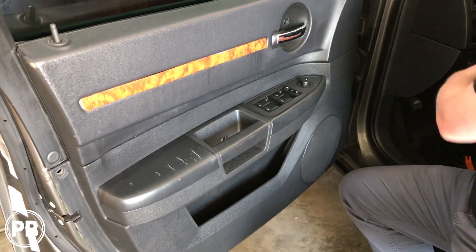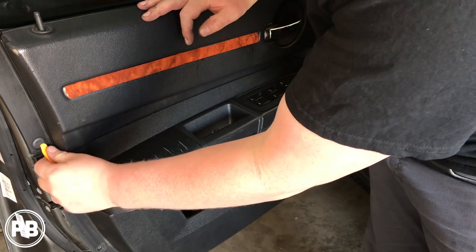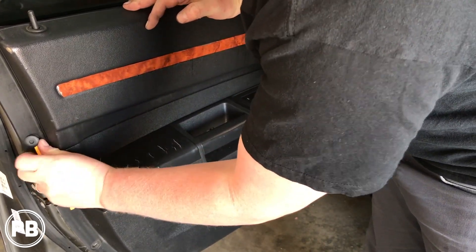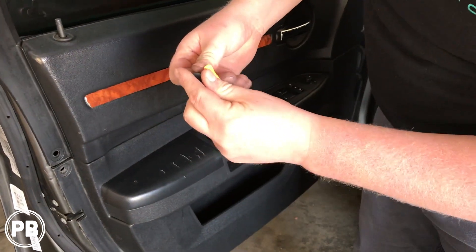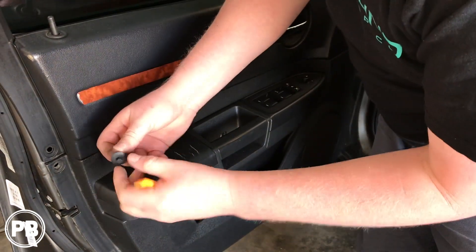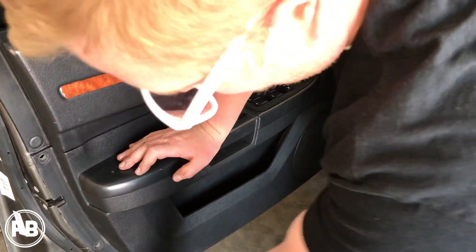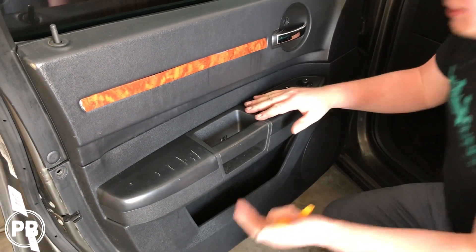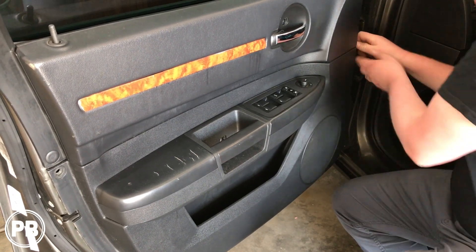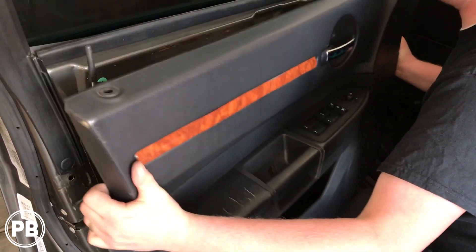Once those are off, you'll notice on both ends here there's actually these little clips. You push in the center here — when you push in the center, you can actually pop these on out once that center's pushed in. We don't actually need to take this top one out because it's for the upper trim, which doesn't need to come off. You'll pull the center back out when you're ready to reinsert it, and then push the pin back in. There is one on this side, so we're going to take that one out.